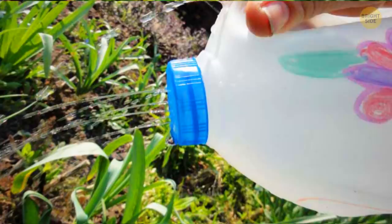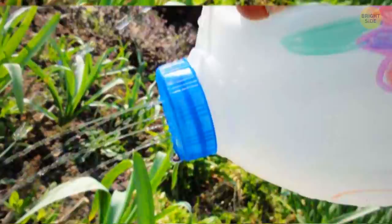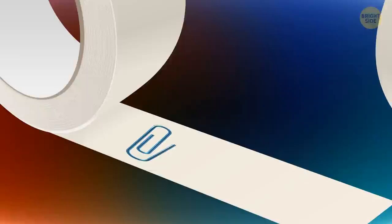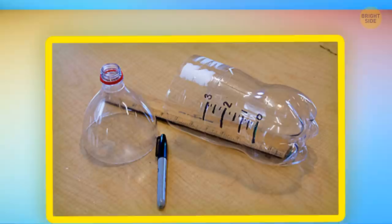You can use binder clips to fix broken keyboard feet. You can turn an empty milk jug into a watering can by making holes in the lid. Turn a colander into an ice bucket — the water will drain through it into a bowl below and you'll be able to easily scoop the remaining ice. You can find the end of a tape roll more easily if you attach a paper clip to it. A plastic bottle with its bottom cut off can be used as a funnel.